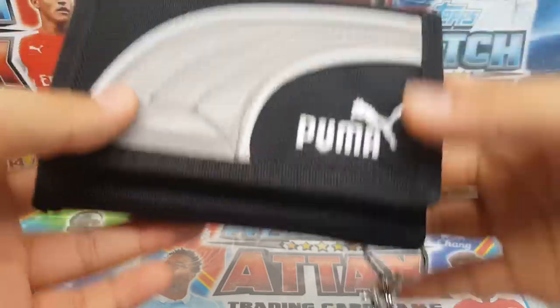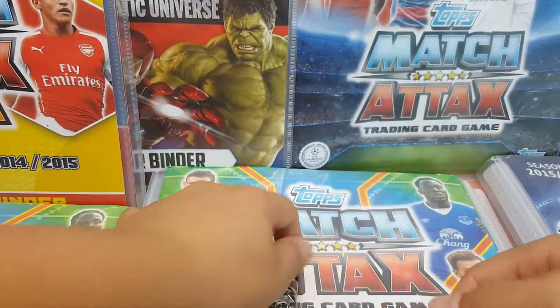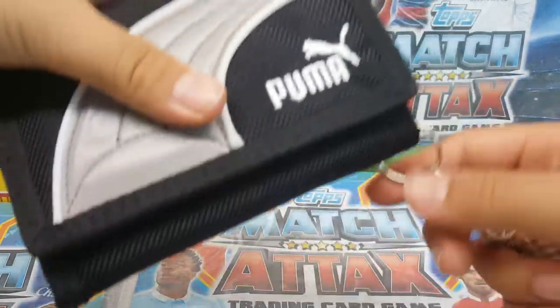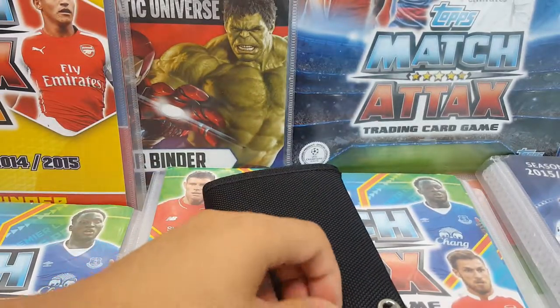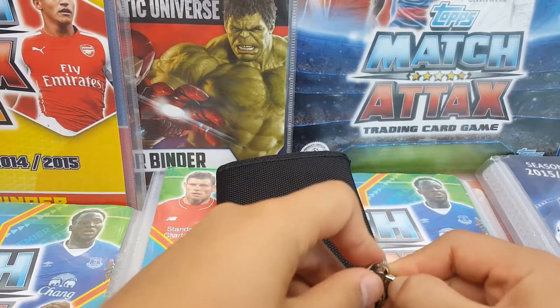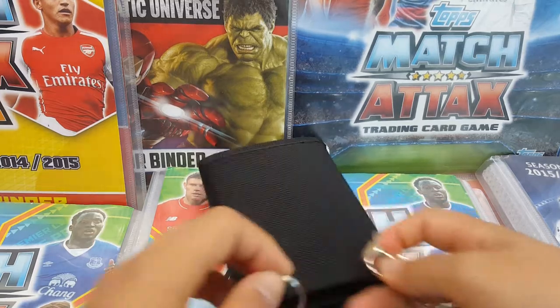Now I'll show you this on a keychain. So we got our wallet and this thing, and you attach the keychain just like that — tied up. It's quite heavy actually, so if you don't like heavy stuff maybe you won't do it, but I really like this.